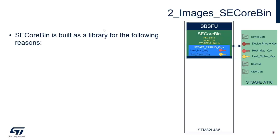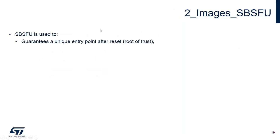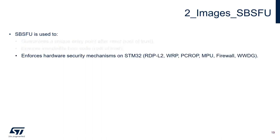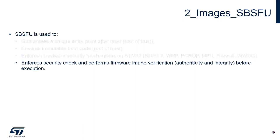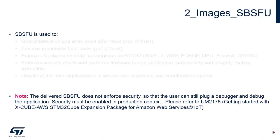SE Corbin is built as a library because it runs under STM32's firewall, is shared between SBSFU and the main application, and hosts the STSAFE pairing keys shared with the STSAFE provisioning project. SBSFU guarantees a unique entry point after reset and ensures immutable boot code, forming the root of trust. It enforces hardware security mechanisms including readout protection level 2, write protection, PC wrap, MPU configuration, firewall configuration, window watchdog, security checks, and performs firmware image verification before execution. Note: the delivered SBSFU does not enforce security so users can still debug — security must be enabled in production context.